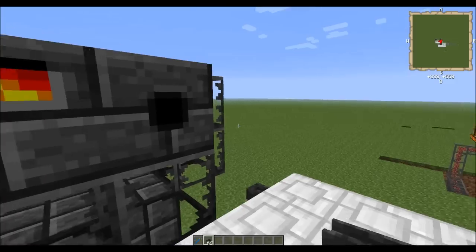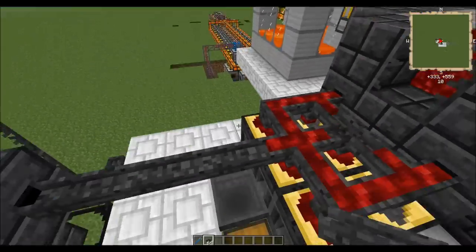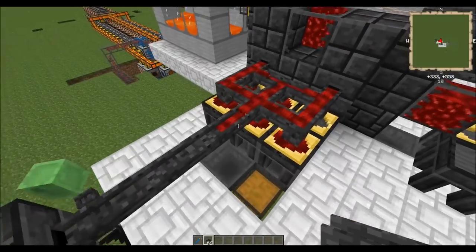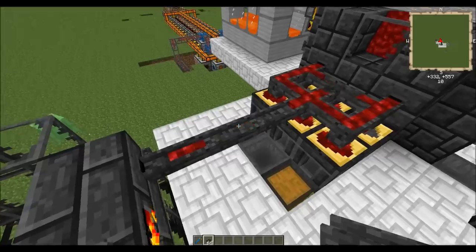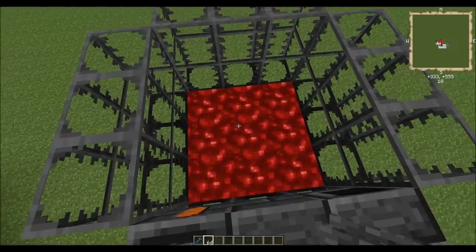The other interesting thing is you can go ahead and connect this from one smeltery to another smeltery. You will see in a minute that molten metal will slowly start to funnel through this casting channel and into the other smeltery.